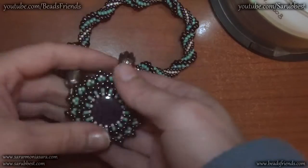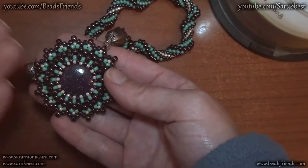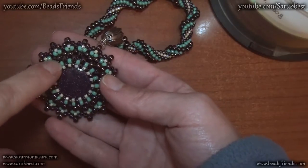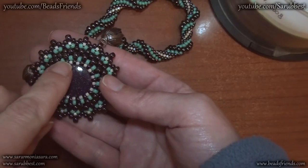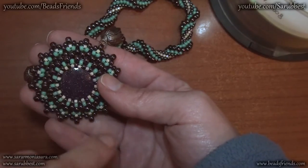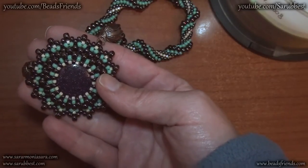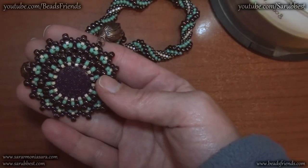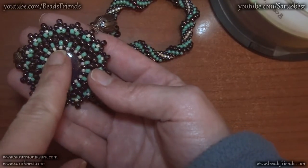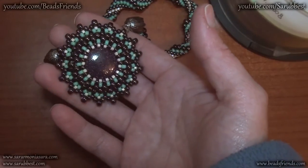I started with my hematite seed beads size 6 and then I decreased the size of my beads. I used these light blue beads size 8 and these hematite beads size 8. Light blue beads and hematite beads are the same size, but the hematite beads look smaller because of their color — they are black and dark. Then I used some delica beads size 10 and so I completed the bezel.